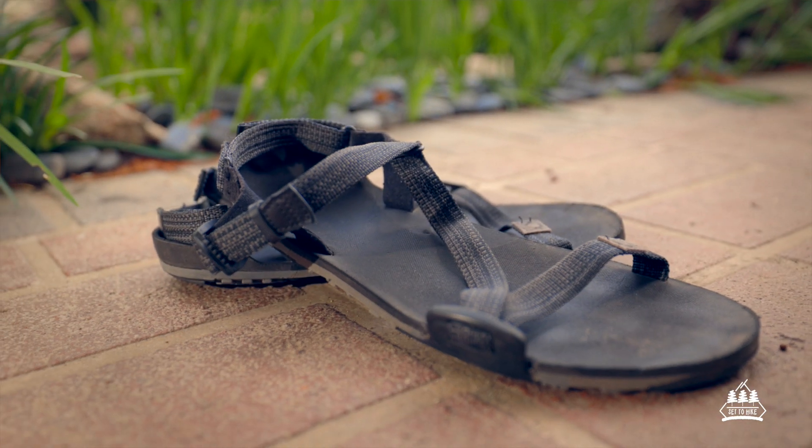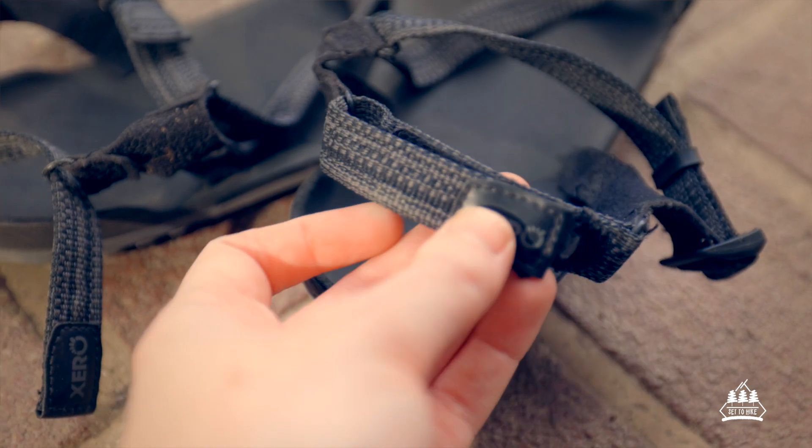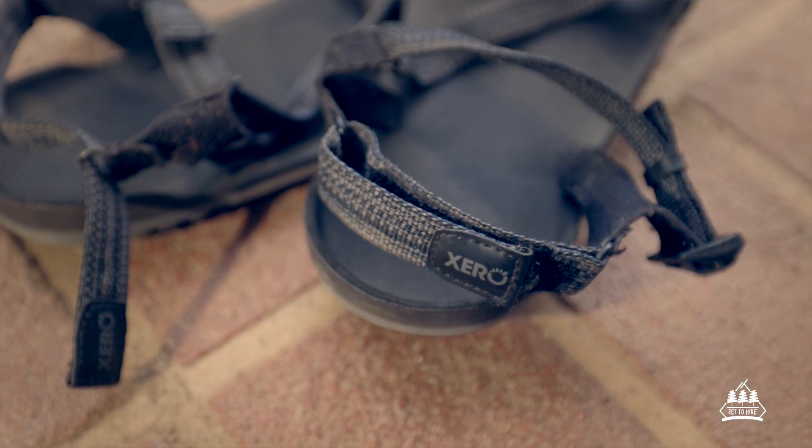I think that says something about the quality, because as Australians I'm sure we've all been there where we've worn the heel of our thongs right down to the ground. Over my two to three years of using these, nothing is falling apart, nothing is worn down, the velcro is still sticky — they are still kicking.